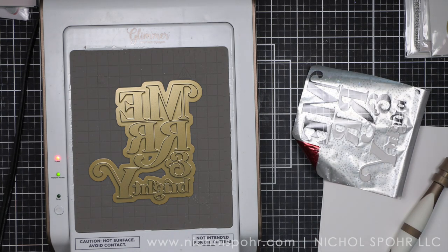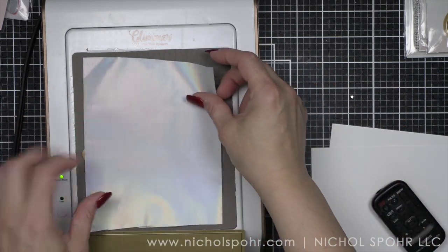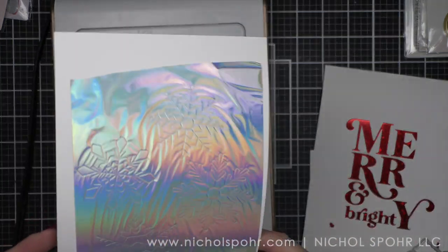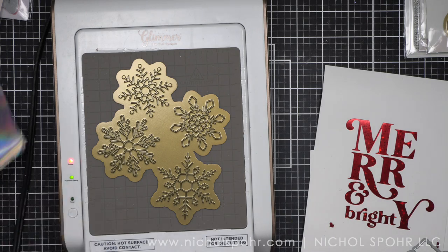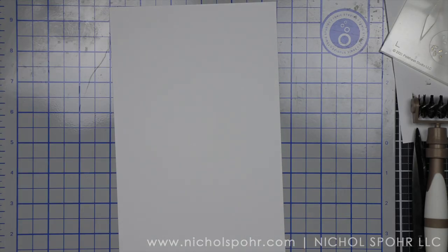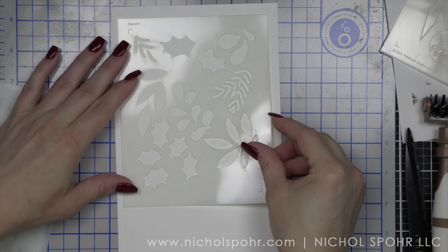Next we are going to foil the snowflakes. So this is four snowflakes. I am going to foil these with some prism foil from Spellbinders on the Hammer Mill cardstock. And these are going to be beautiful, delicate prism colors. I will take the dies off camera and die cut both the snowflakes and the merry and bright because they have coordinating dies, which is so handy. And I'm going to set those aside for future use on our cards.